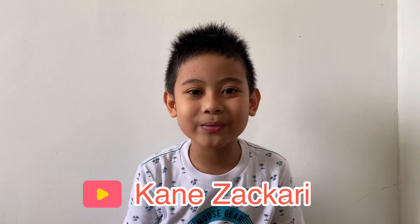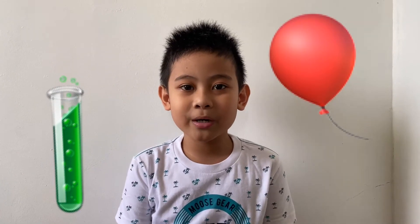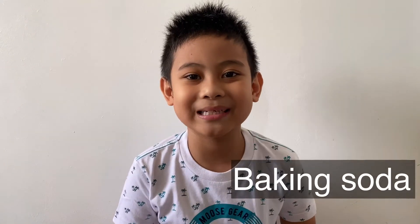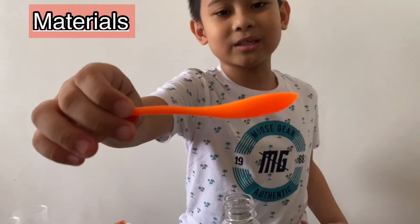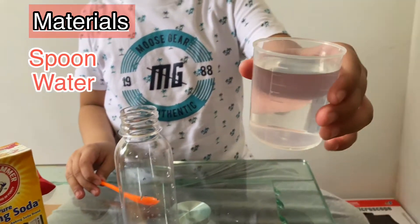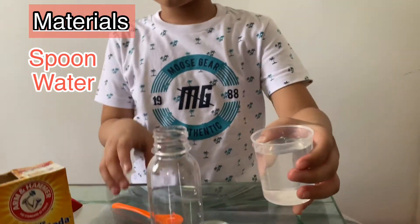Hi guys, welcome back to my channel. You know I love science and experiments, so today's episode of the experiment is blowing balloons with citric acid and baking soda. Are you excited? Let's get into it.